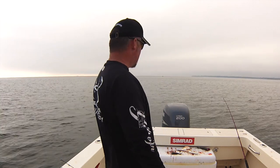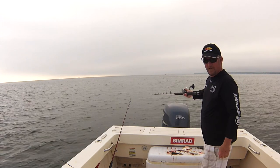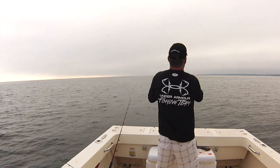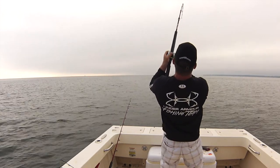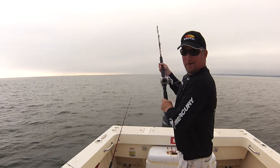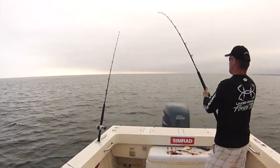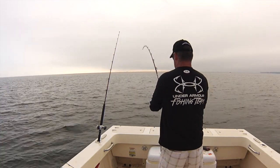Here comes another one — another fish, six pounds. Let it run. Set them up, just blow the rod as I go. I'm going to put the clicker on because I don't want to miss what's going on over here. I'm going to try to get this girl on as fast as I can so I can release it.